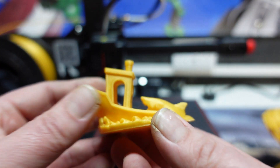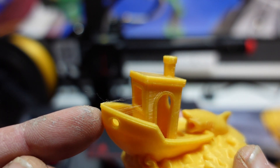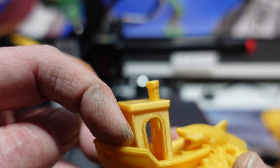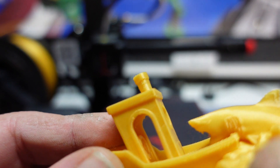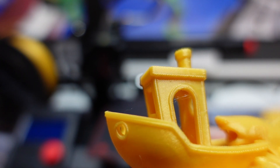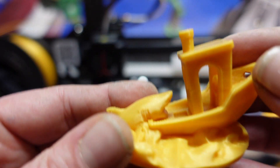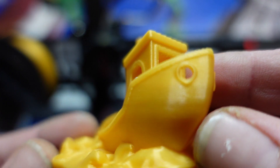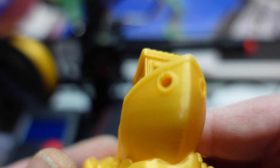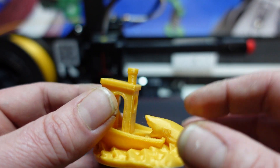Then we decided to print a Benchy. You can see there's a little tiny piece of stringing up here, but nothing major — you can just wipe it off with your finger. Apart from that, the quality of the print is really quite good. You can see the holes are all nice and smooth. The print quality of this machine is actually amazing.